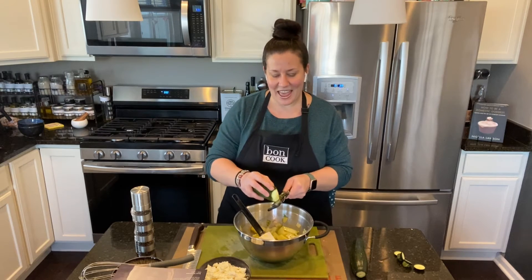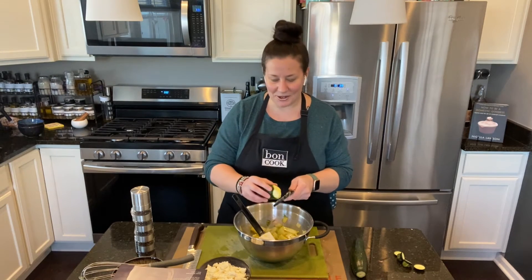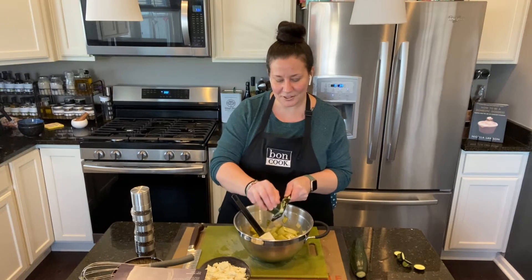I have picky eaters at home and when I first tried this recipe with spinach, it was quite obvious what it was. But the trick of shaving the zucchini — it never fails.